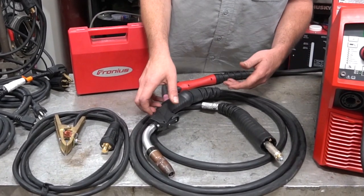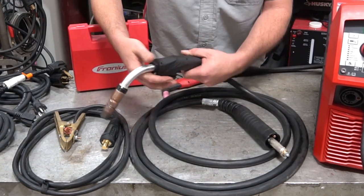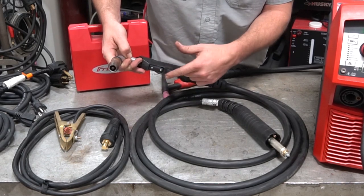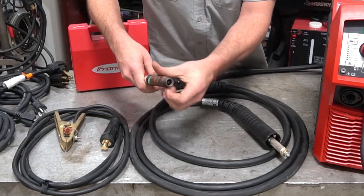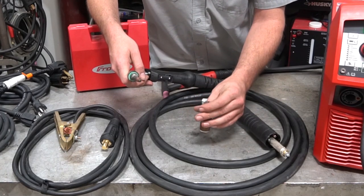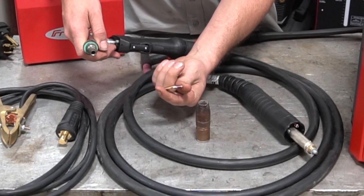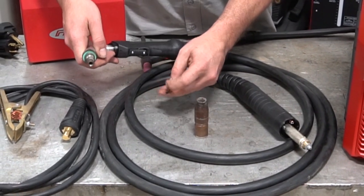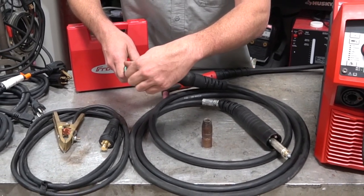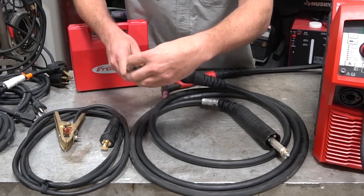First, we have a super hardcore 15-foot MIG whip. This thing is just absolutely insanely heavy-duty — you can feel it, you can see that there's quality in it. It also includes a nice trigger extension, which you can remove or keep on. It kind of keeps the heat down when you get into the super high amperage of spray arc. Even the consumable tips and nozzle itself are super hardcore — they definitely spared zero expense with this. This particular MIG whip even crosses over to the Big Brother Transteel 2700, which is just ridiculous. We're going to get into that one pretty soon too.